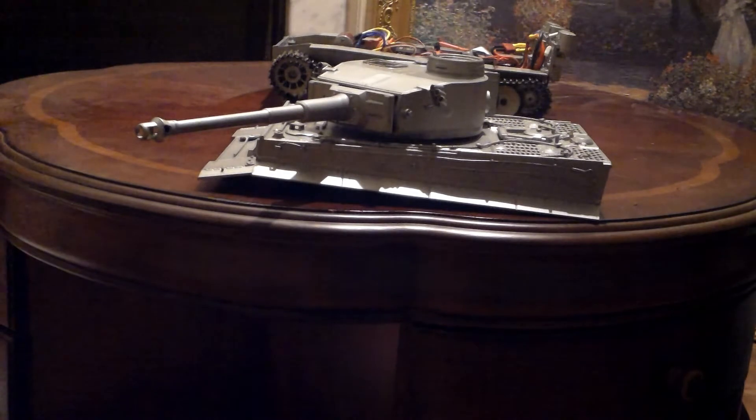This is my Metal Mato Tiger I tank. I've just finished connecting up the gun elevation and turret. I'm controlling the turret rotation using a cheap low-amperage car speed controller, and the turret elevation is on a servo.